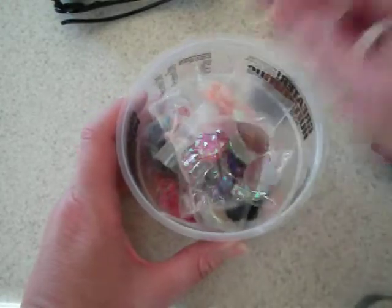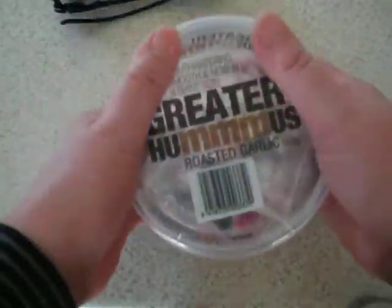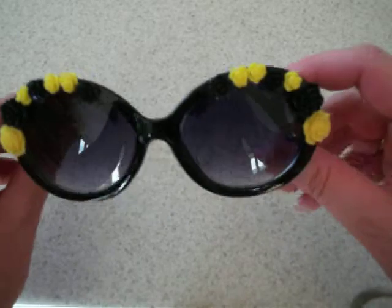I think they sell for like $25 on Etsy. I probably won't be putting any on my Etsy store because I just think you have to do it to your own individual taste. That was a lot of fun — I wear these all the time. These are one of my favourite pairs.